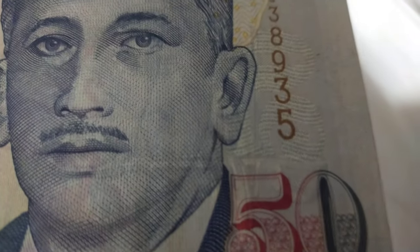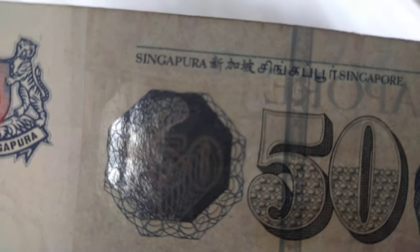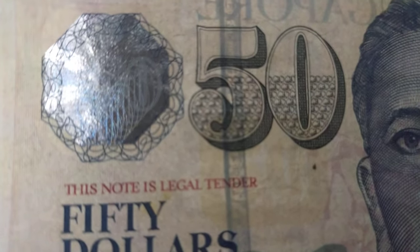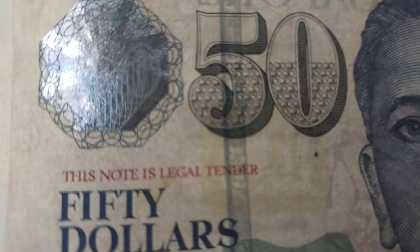The micro print words read 'Monetary Authority of Singapore,' and on top you can also see the micro print 'Monetary Authority of Singapore.' Below that you can see text in four languages: English, Chinese, Malay, and Tamil. Under the shading of the numeric 50, you can see the micro print saying 'MAS' repeatedly.